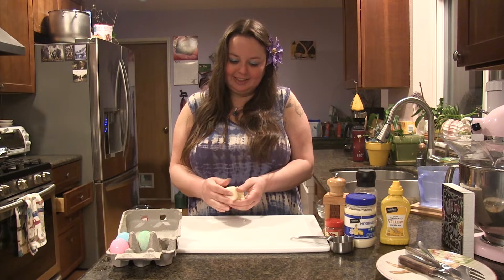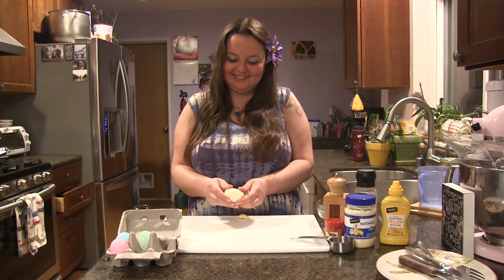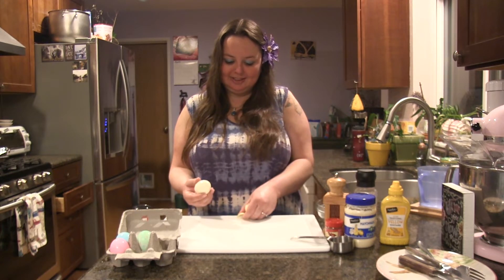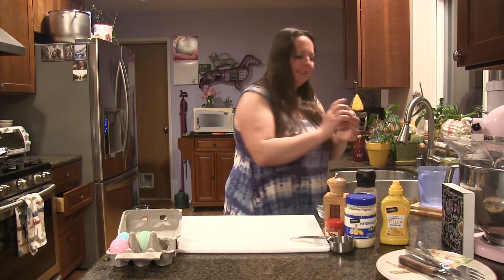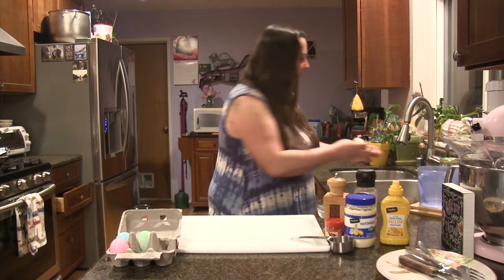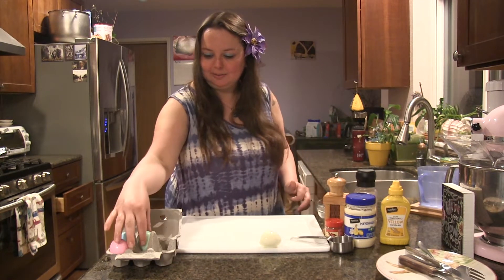Now usually I like to use farm fresh eggs, but in this case you're going to want some eggs that have been pasteurized because they're going to be much easier to peel. What happens is farm fresh eggs have a really strong shell, so they're much harder to peel. And if you have some little bits left over, you can just give it a quick rinse with some water to get those little extra pieces off.